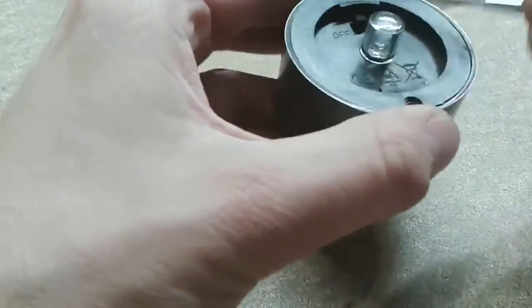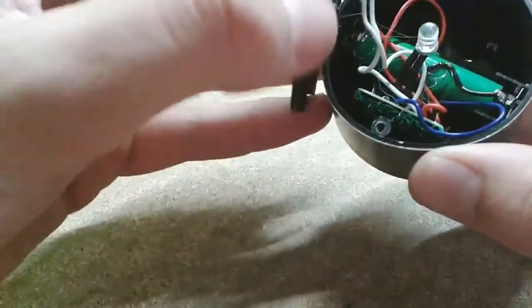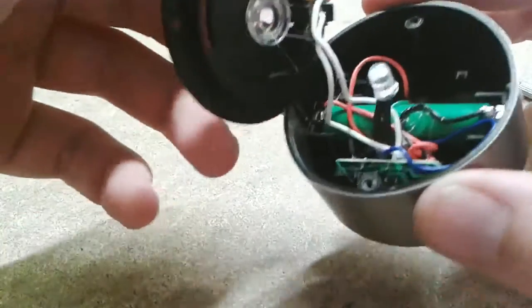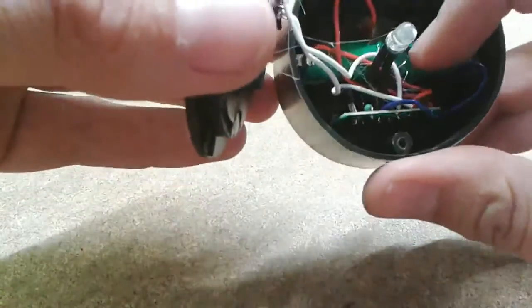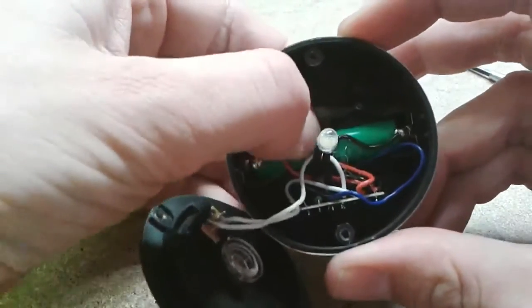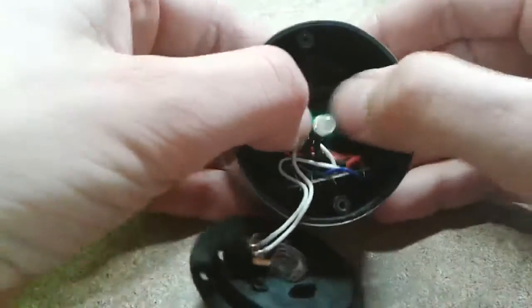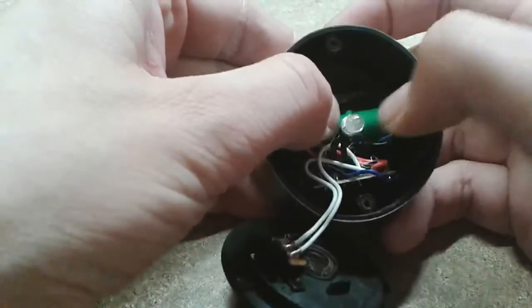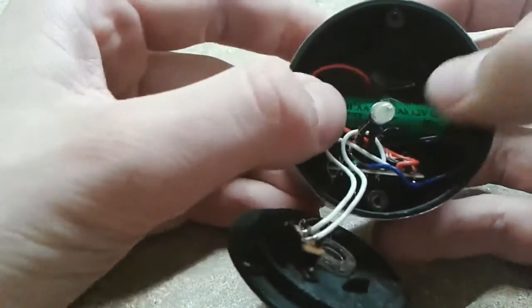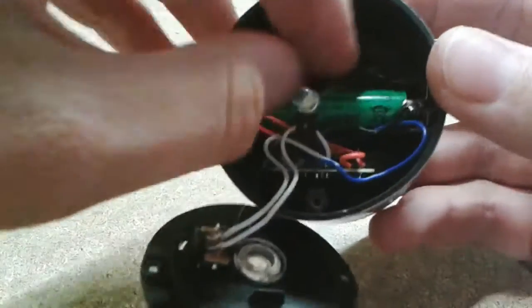Okay, we're in — and a lot of hot glue inside. Yeah, that's how you do it. And an AAA battery. Let's turn the battery over and see the capacity. Of course the real capacity will be totally different. Okay, 150 milliamp hours. Yeah, I won't trust this.